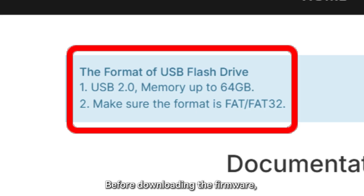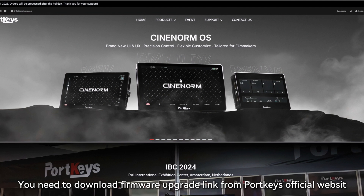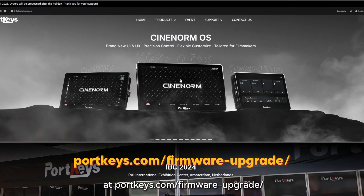Before downloading the firmware, you should prepare a USB flash drive with USB 2.0, memory up to 64GB, and make sure the format is FAT32. You need to download the Firmware Upgrade package from Portkeys' official website at portkeys.com/firmware-upgrade/.